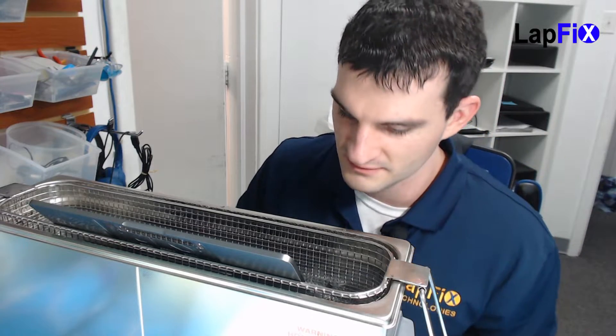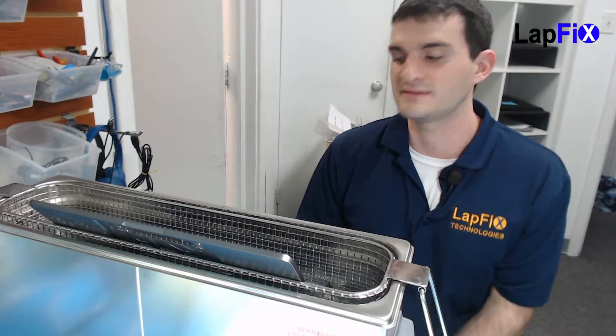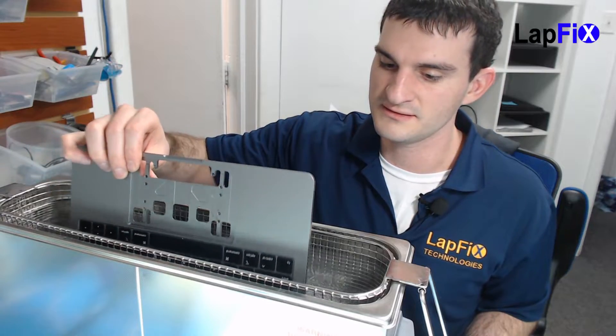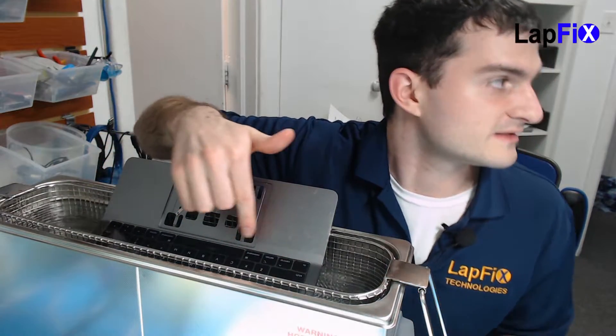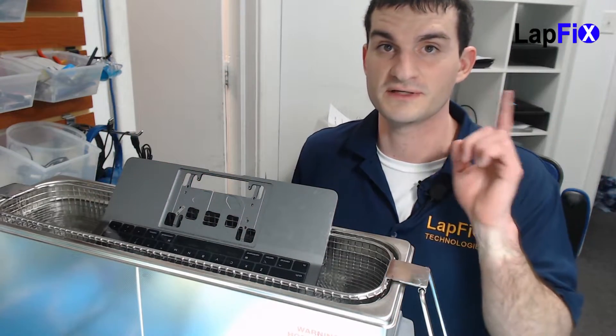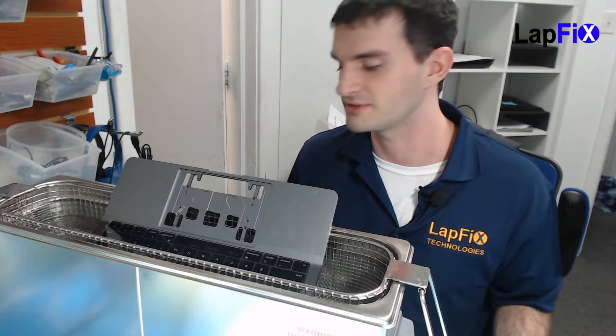You can hear it working. We'll give it about a minute and then we'll come back to it. So it's been one minute — now we're just going to flip it over to the other side. You can see we just barely make it for the keyboard — it goes right across perfectly. We're going to do another minute on this side and then go take a look at it.